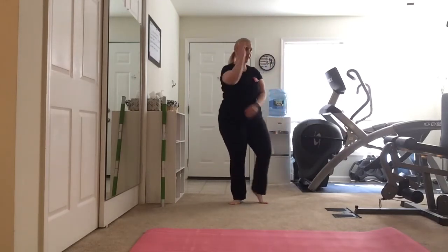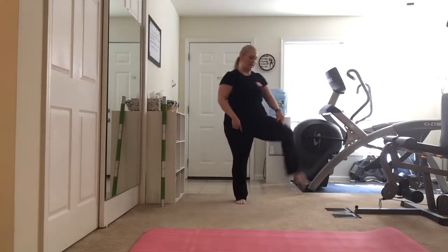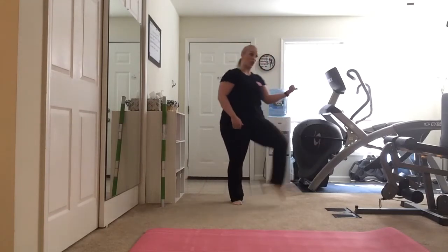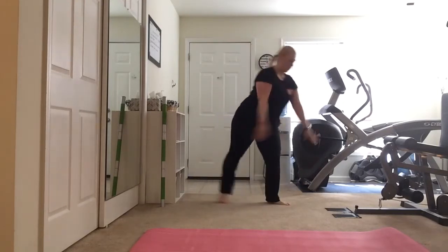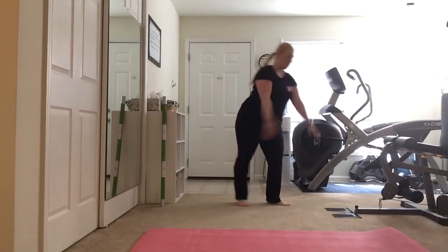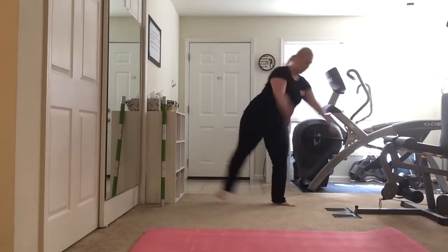All right, let's try it on the other side. Hold diagonal to the left, brush that leg straight. A little bend of the knee — it's turned out, knee to the side. Add those arms in. Four, three, two, and one.